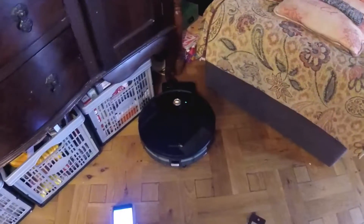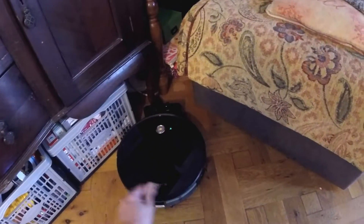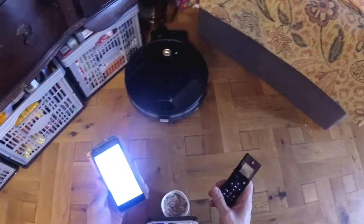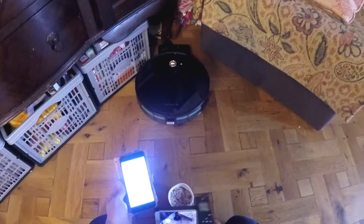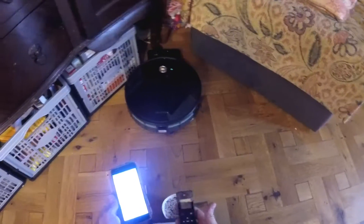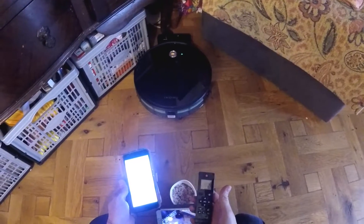Now I've got it all set up and fully charged and we're running it around. Here's the app for it. You've got the remote control. I'm just going to show the cleaning — sprinkle a few things on the floor and then I'll run some other tests and show the results. Let's give it a go.